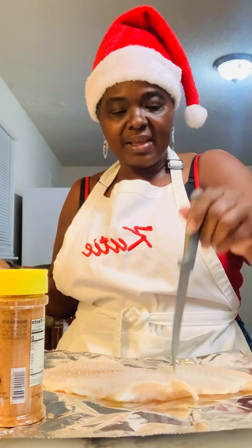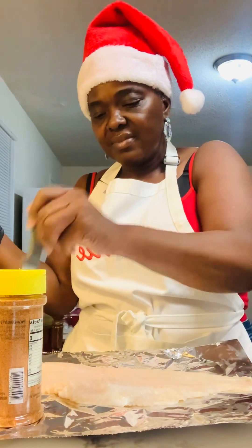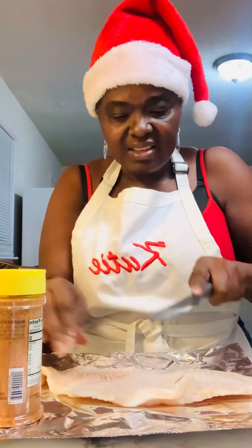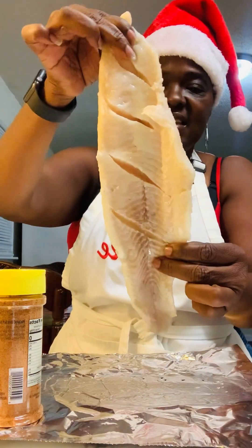I like to poke holes in mine, lift it over, and then do the crane. Went ahead and poke holes front and back — slits — because it's so thick, put a few slits in it like this.